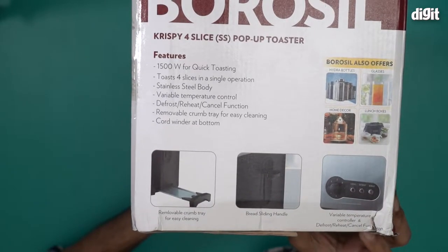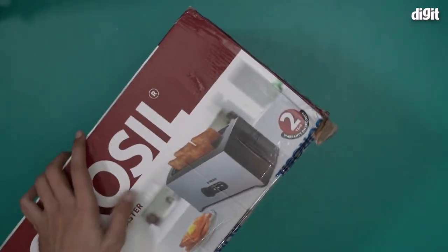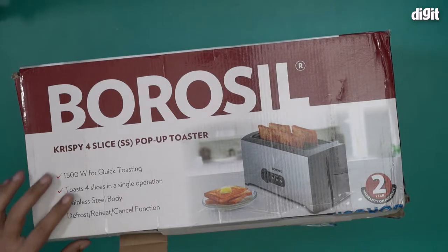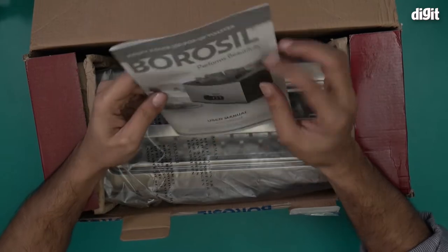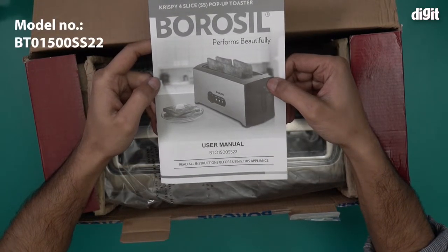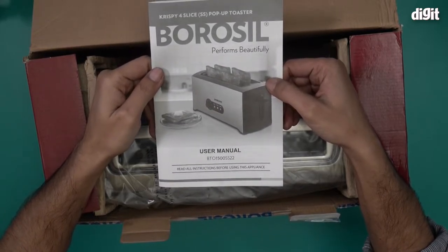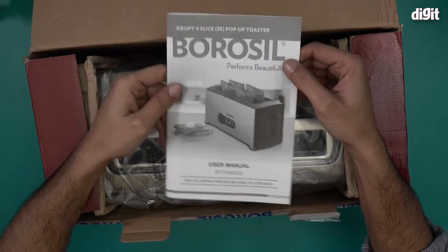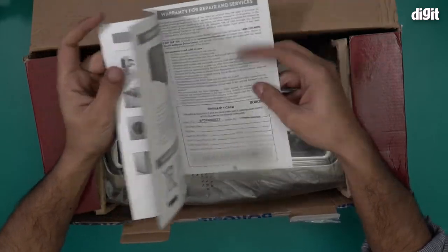We also have some more specifications, basically the same things with images. I'll now open this box and show you what's inside. On the top we have a document — this is the user manual for the BT01500SS22, which is the model number for the Crispy Four Slice pop-up toaster. All the information that you want is available here.